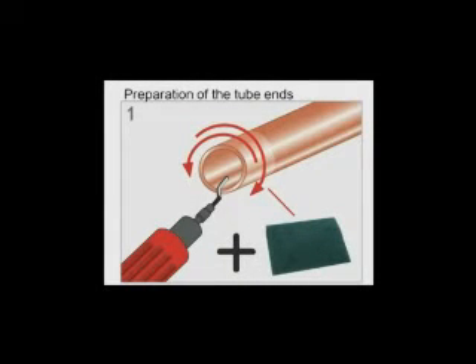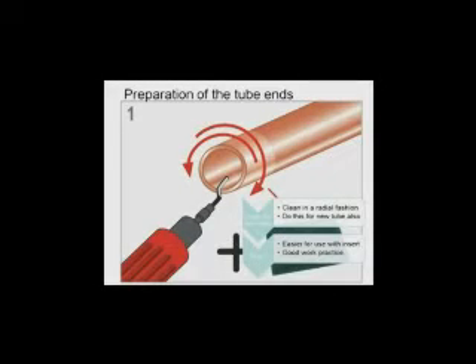How do we make a joint? Step 1: clean the end of the tube in a radial fashion, just as you would normally for any braze joint. Then, using the lock ring mat, slightly rough up the outside of the end of the tube.